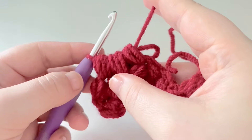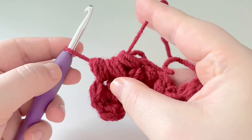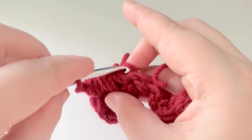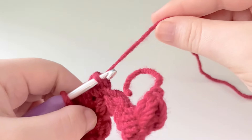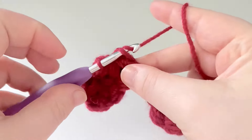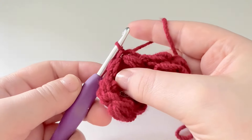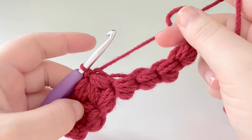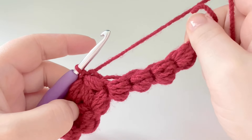Take your finger out — you can still see that little loop there. Pop our hook back in, pull on your working yarn to tighten it up, then yarn over and slip stitch through. Just repeat that all the way to the end, and I'll show you what to do when we get to the end.